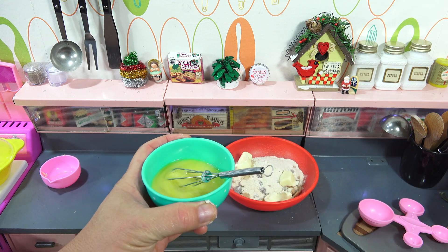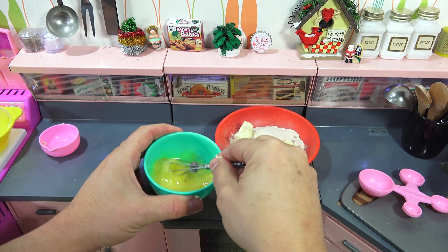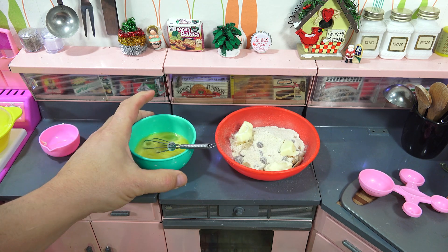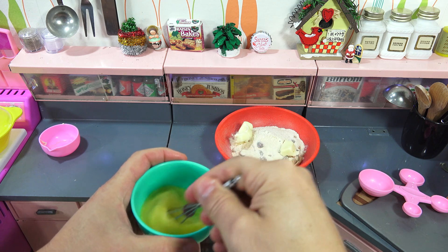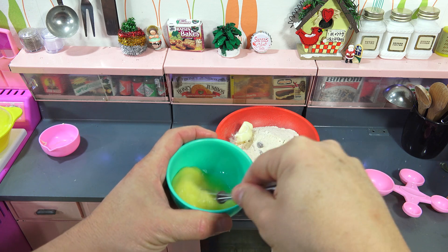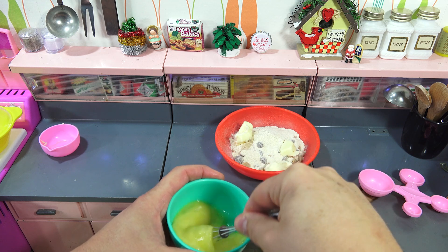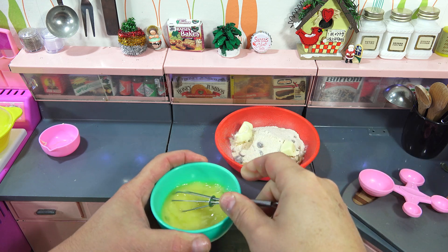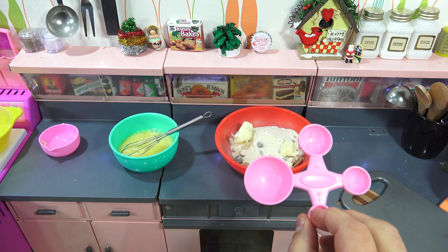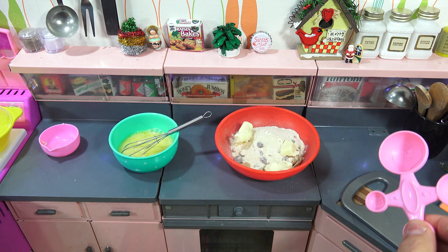There are other videos, like the Lucky Mini Food videos, where I show you more of the kitchen — I use the sink. There are two ovens in here; I've shown you the dishwasher, all the lighting. This is an Easy Bake measuring spoon, and I'll get the tablespoon of egg in there and then start mixing.